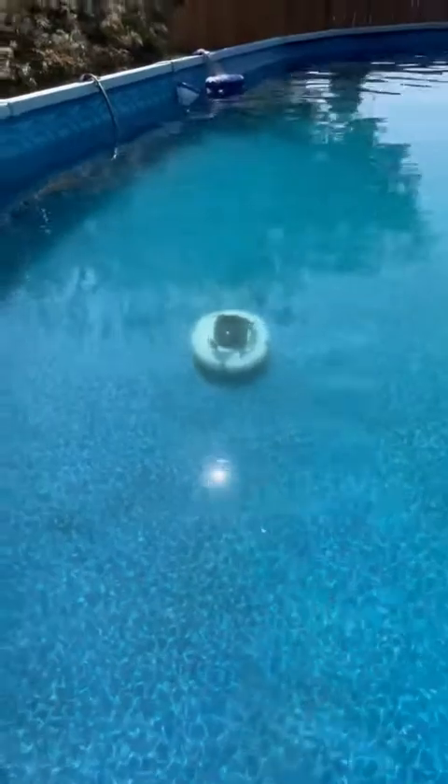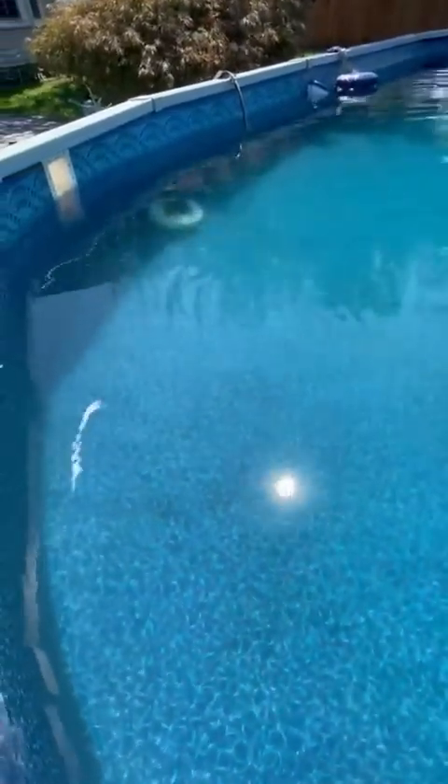Once it's submerged it starts going. You can get a little arm attachment for a pole. I'm gently putting him down here and he usually lands perfectly. You can see how fast he is.